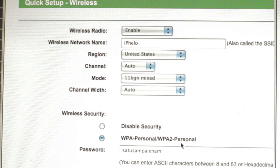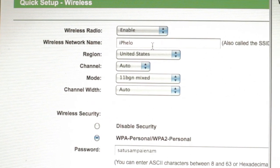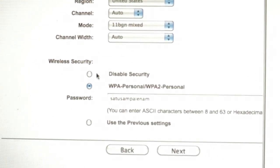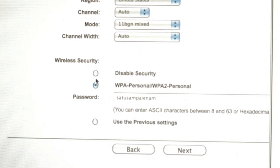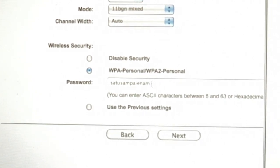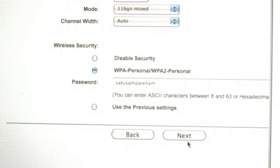Now here is where you set your security. You can enter your WiFi name here. For security, if you want to set a password, choose WPA Personal and type the password you want to use on your network. Then click Next.